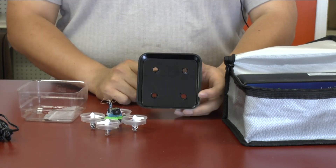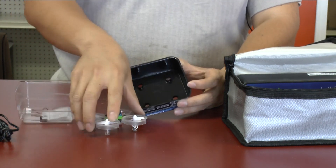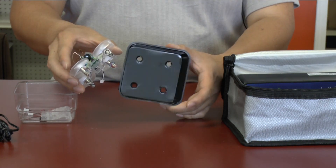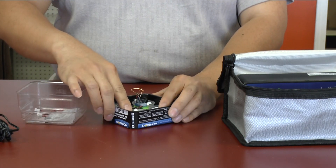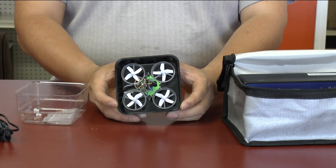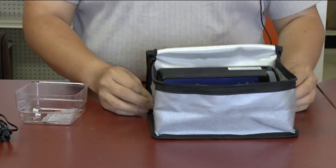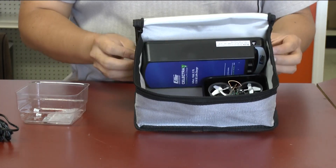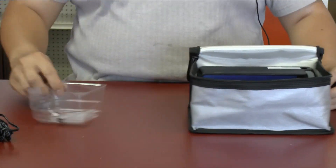Inside the case, you'll notice I actually cut out the little slots that were used to hold the motors, because we're going to use this upside down and then place the quad in here. This holds it nicely in place so it doesn't move anywhere during transportation. Moving it into the bag, as you can see it's nice and form fitting — it almost fits perfectly, like this LiPo bag was created for it.